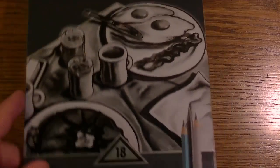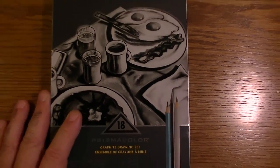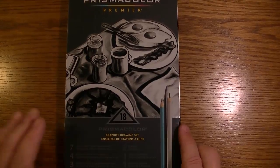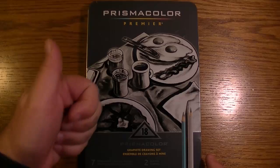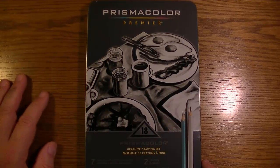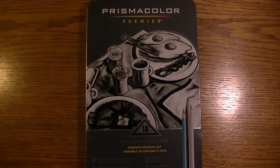And so there you go — that's the Prismacolor Premier 18 piece graphite drawing set. I hope you liked this review. If so, please give me a thumbs up, subscribe if you haven't done so already, and I'll see you in the next video. Thanks again for watching — much appreciated.